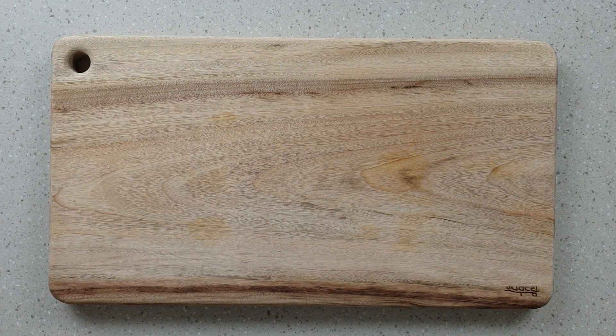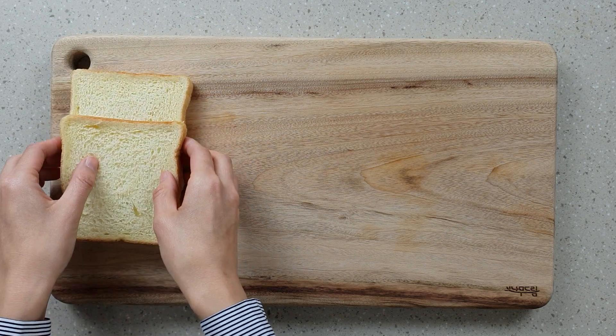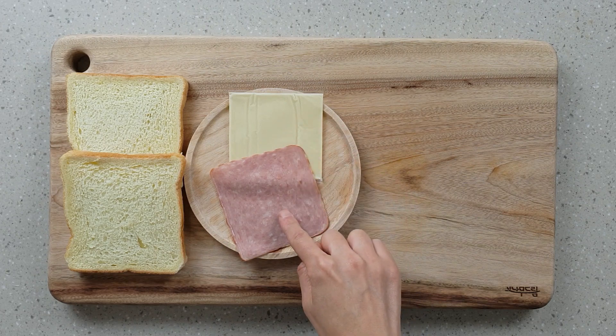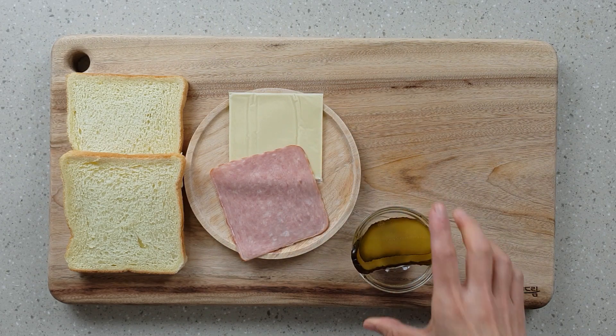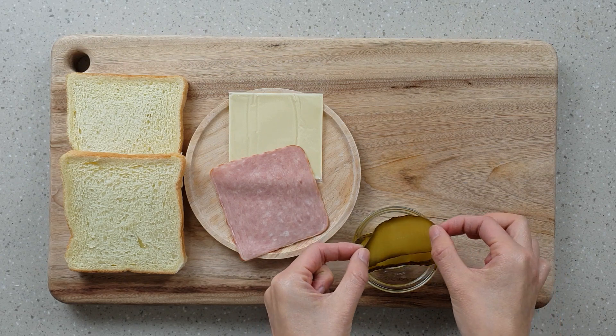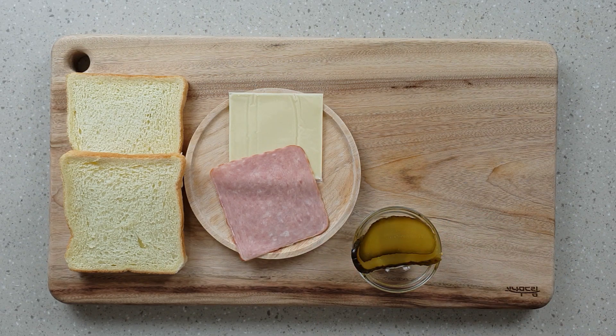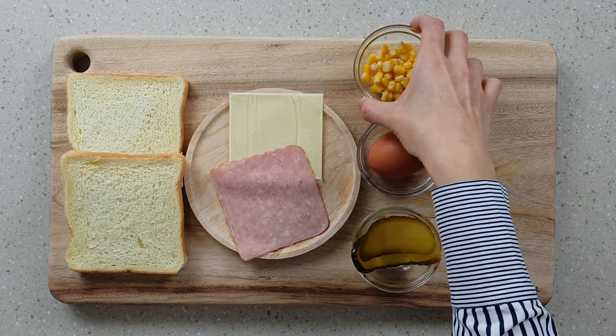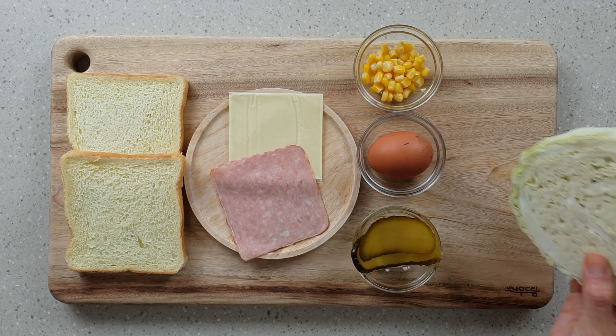The main ingredients that you need to make one toasted sandwich are two slices of sandwich bread, a slice of cheese, a slice of sandwich ham, a few pickles. I'm using these long sliced sandwich pickles, but if you're using the round ones like they do at McDonald's, use four. One egg, two tablespoons of sweet corn, and cabbage.